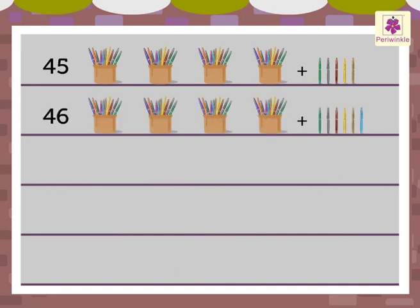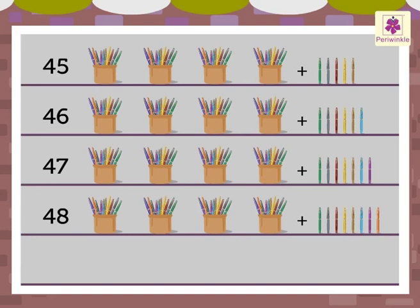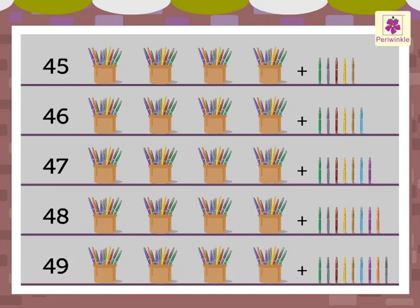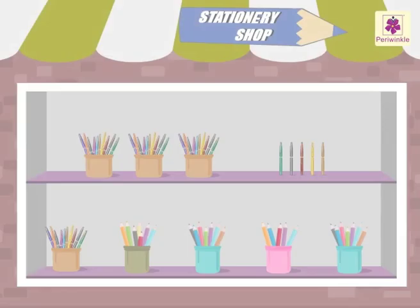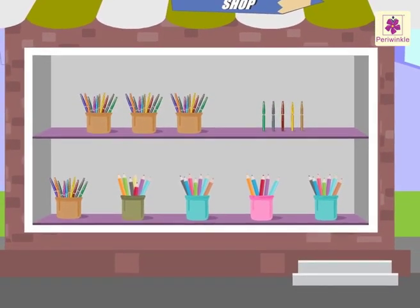4-6: 46. 4-7: 47. 4-8: 48. 4-9: 49. Hope it was fun learning the numbers 40 to 49.